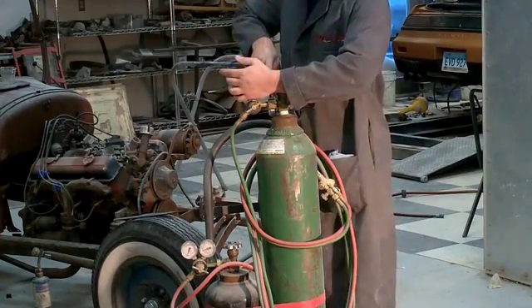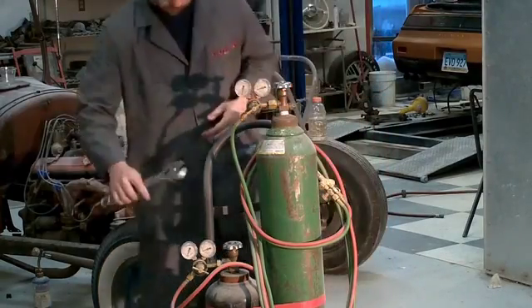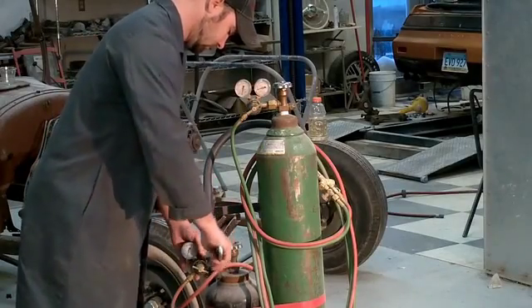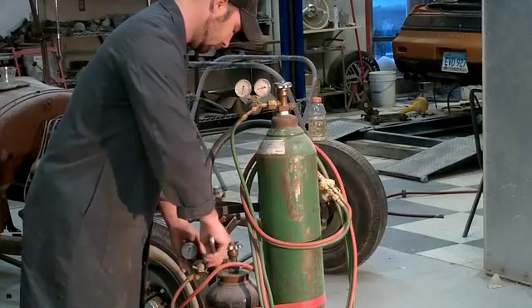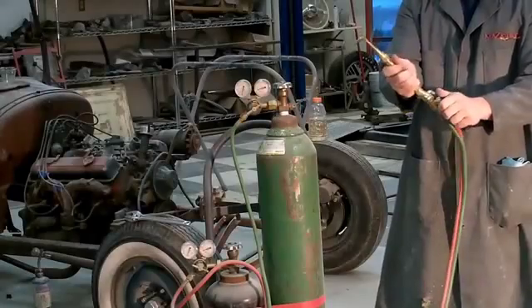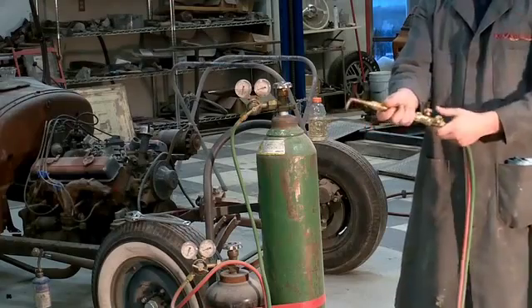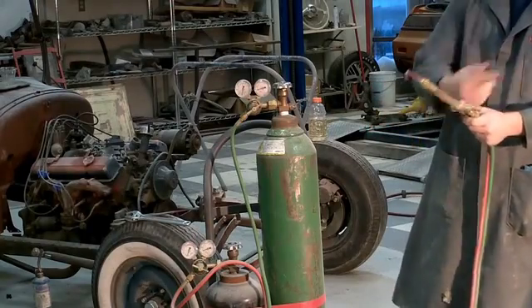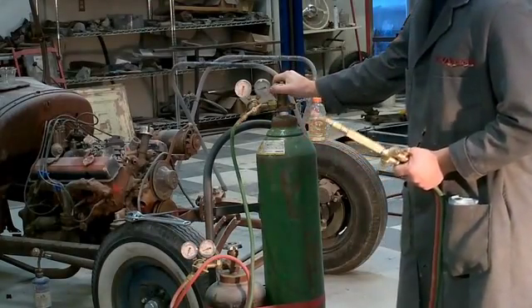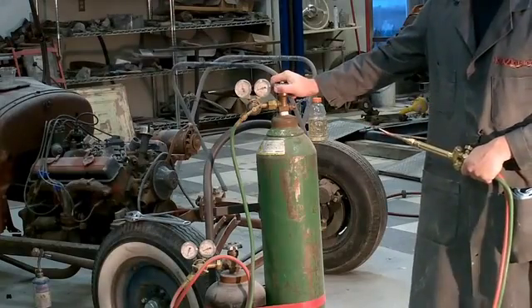I use a standard hand truck for my cart, and I just put a regular vinyl or ratchet strap around the tanks and crank them down. I've got two ratchet straps and that works quite well. So we have our regulators all nice and tightened down. Now we want to set our gauges, making sure we have our valves on our torch head off.